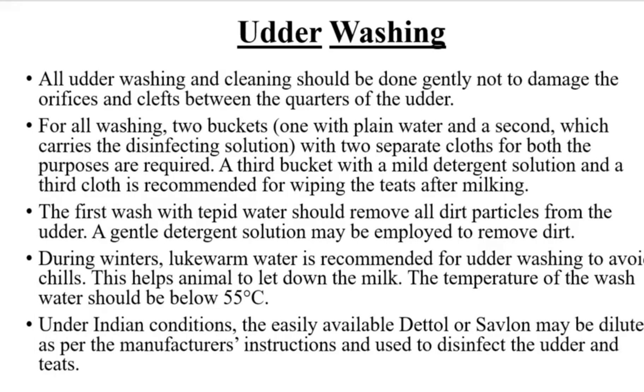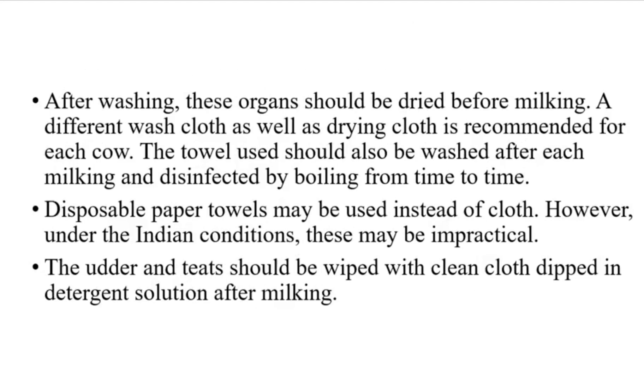The temperature of the wash water should be below 55°C. Under Indian conditions, the easily available Dettol or Savlon may be diluted as per the manufacturer's instructions and used to disinfect the udder and teats. After washing, these organs should be dried before milking. A different washcloth as well as drying cloth is recommended for each cow. The towel used should also be washed after each milking and disinfected by boiling from time to time. Disposable paper towels may be used instead of cloth.